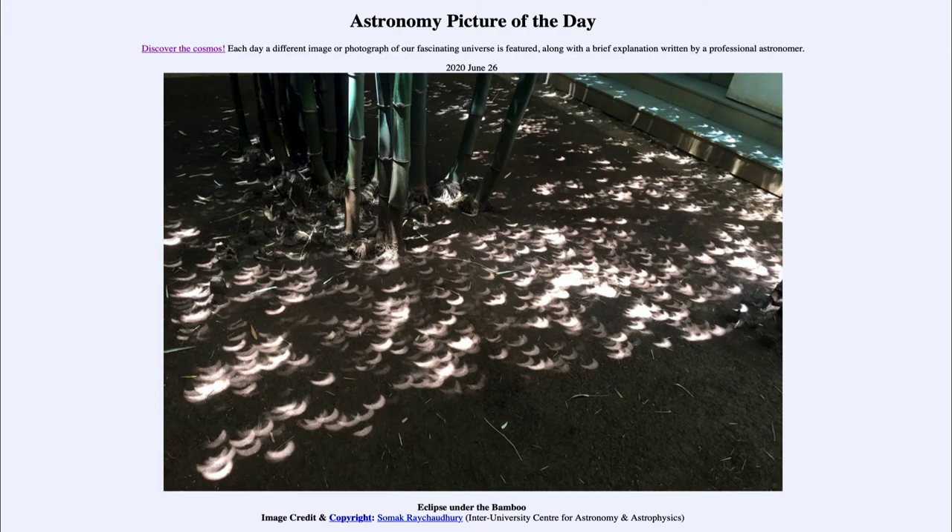Greetings and welcome to the Introduction to Astronomy. One of the things I like to do in each of my Introductory Astronomy classes is to begin with the Astronomy Picture of the Day from the NASA website, apod.nasa.gov/apod. Today's picture for June the 26th of 2020 is titled Eclipse Under the Bamboo.